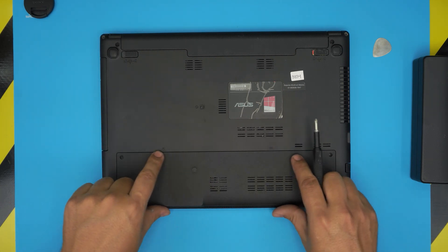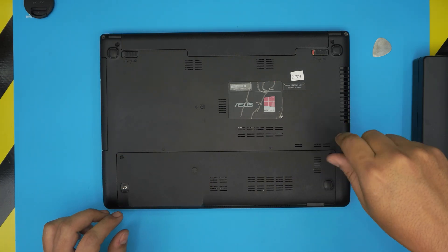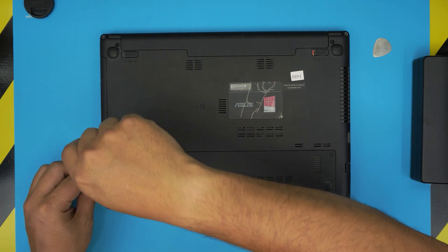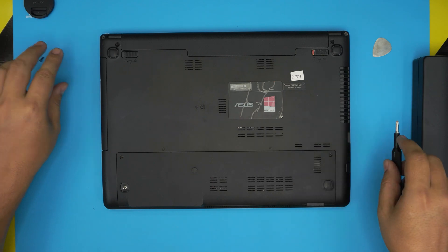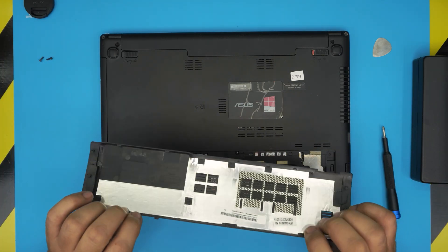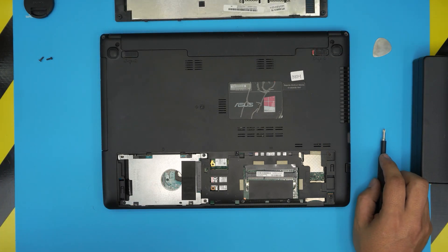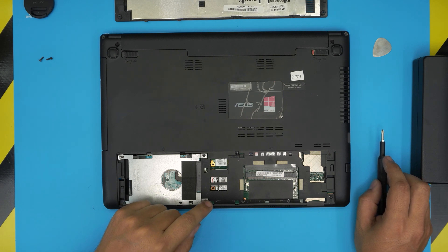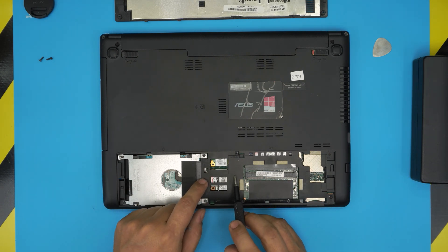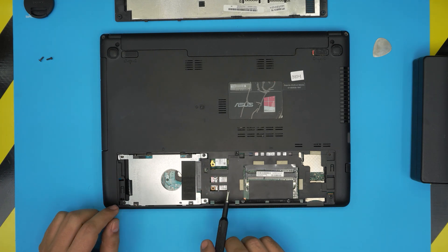First, we're going to remove the bottom service cover. There are two screws holding it in place, one on each end. Now we're just going to slide it down a little bit and lift it up. The hard drive is going to be on your left side — that's the mechanical hard drive. The SSD is right over here, but there's a plastic cover blocking access, which is a bit annoying.